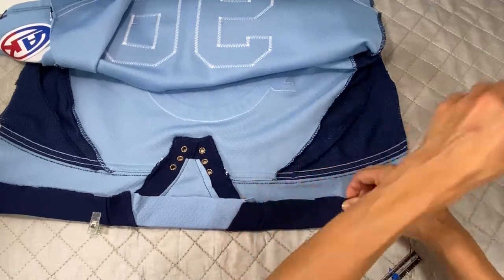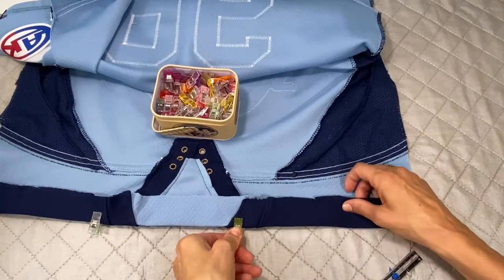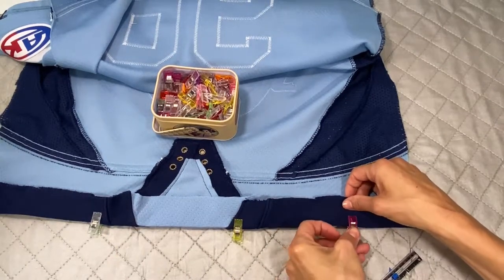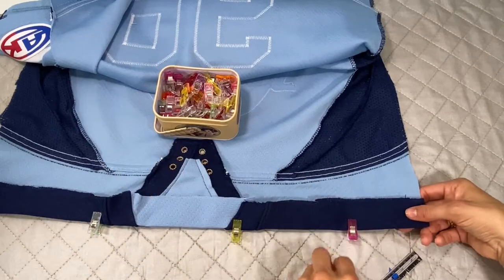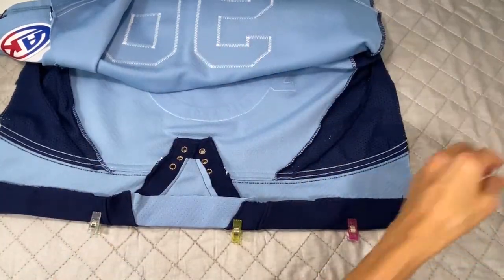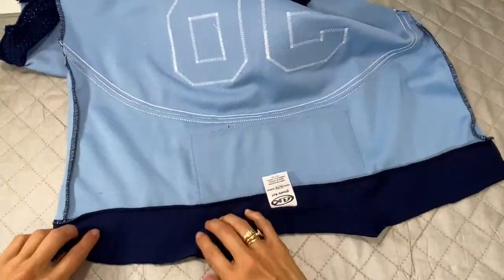I'm pretty good at eyeing, so not bad. I'm going to do the same exact thing on the back of the jersey — this is the front — so here's the back and I'll continue.